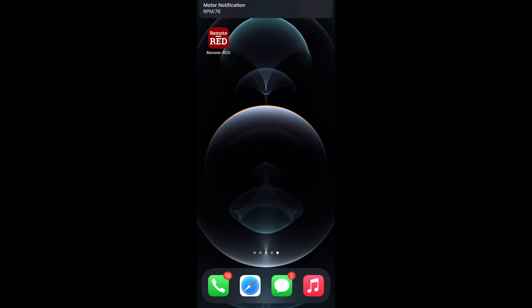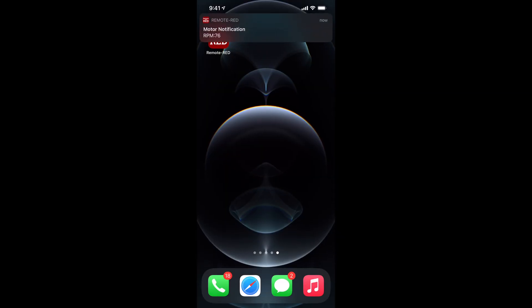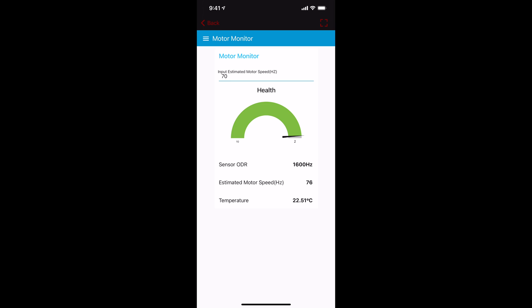The UI asks you to enter an estimated speed for the motor, displays the ODR the sensor is configured to, and shows the estimated motor speed and temperature readings. When we turn the motor on, we can see the motor speed is reading 76. I also received a notification on my phone that the motor speed exceeded the set limit of 72, so we got an alert. We can also view the UI on our phone.